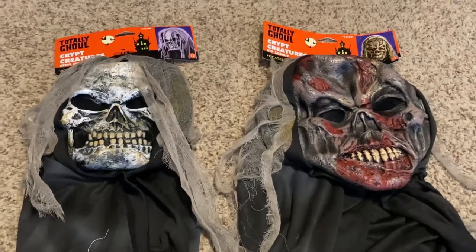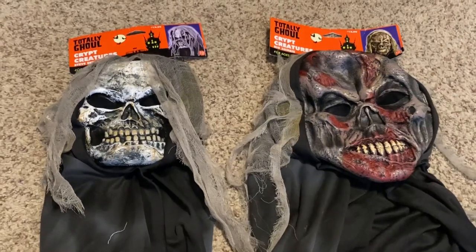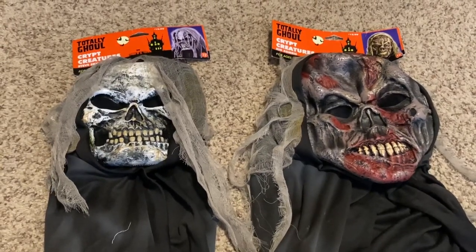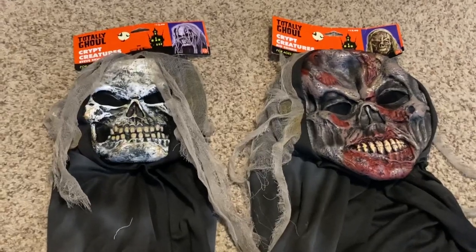I am happy to have these masks — they look pretty cool and are in good condition. Thank you for watching, and if you liked what you saw check out my other videos on this channel. Bye!